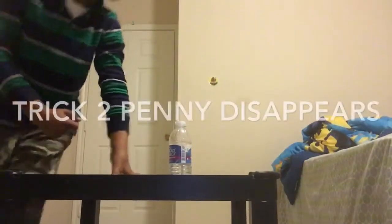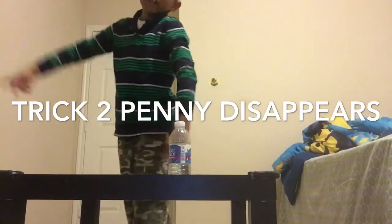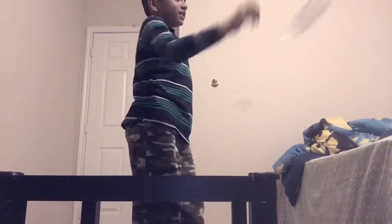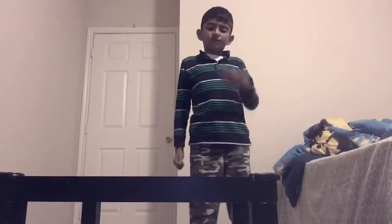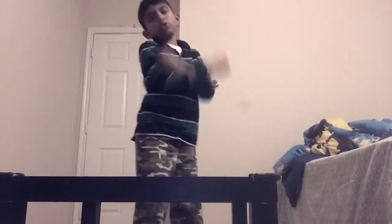Okay, ladies and gentlemen, I'm back. And as you can see, I don't have the robe anymore. It's because the robe kept falling off and interrupting the magic trick, so that's why I took it off.